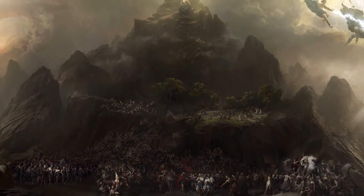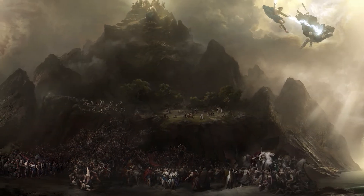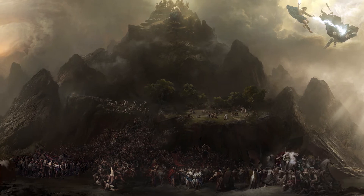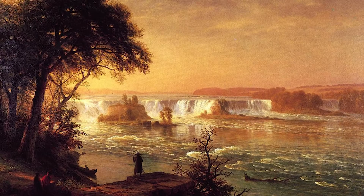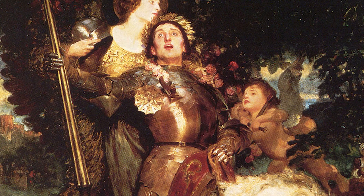The art history influence behind it was initially the Battle of Grunwald by Jan Matejko, which is a 19th century painting. But we wanted to look a little further back to 16th century painting, at least for the compositions, and then move past that to get the lighting, the drama, the anatomy. We started looking towards 19th century painters like Albert Bierstadt, Joseph Solomon, and all those types of artists.